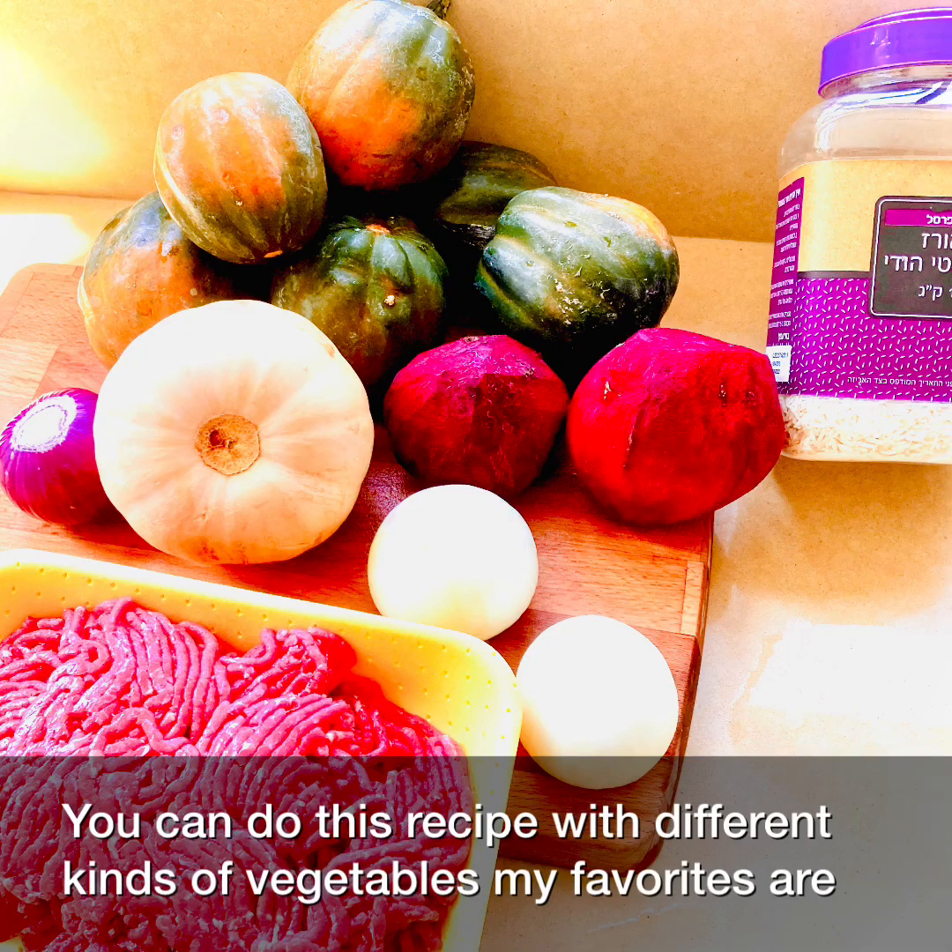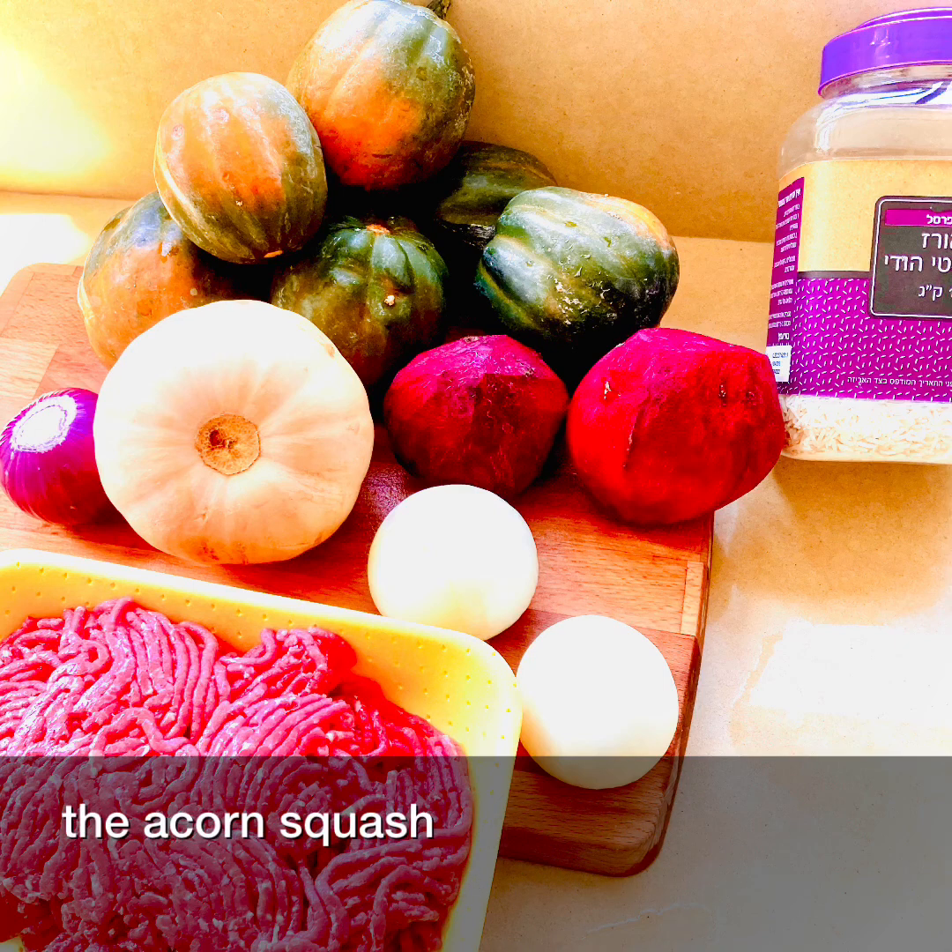You can do this recipe with different kinds of vegetables. My favorites are the acorn squash.